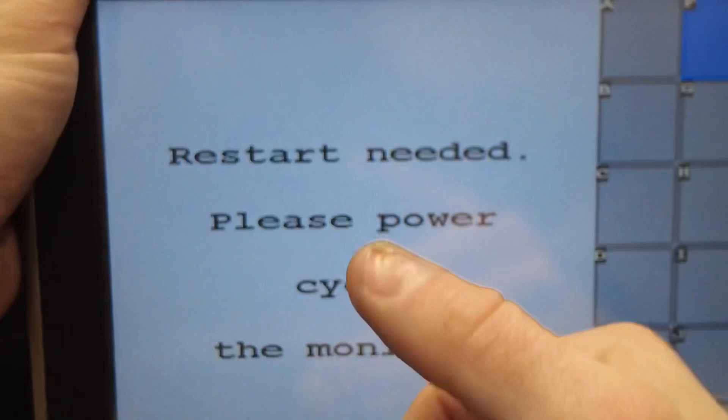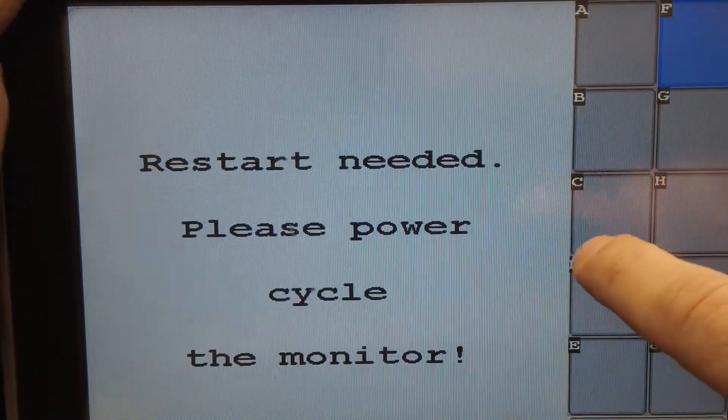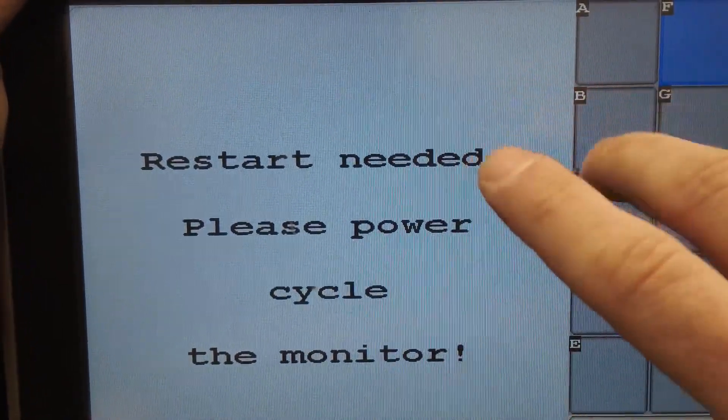From there, test it, adjust the whisker switch so that the timing is accurate, and you're good to go. But that is how you tell the controller whether or not you are using an implement switch.